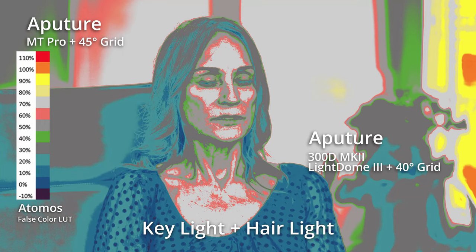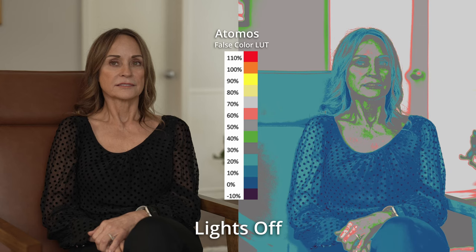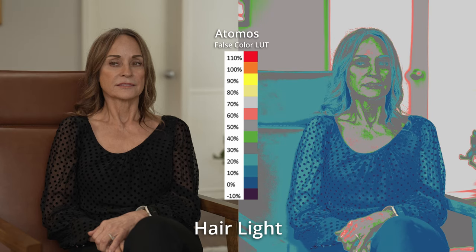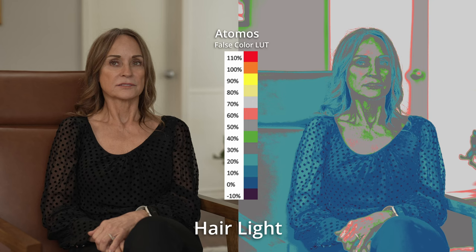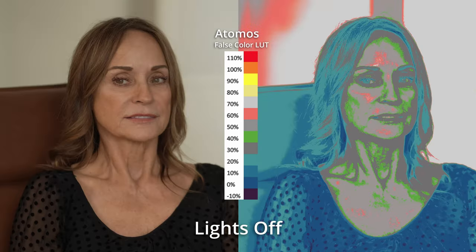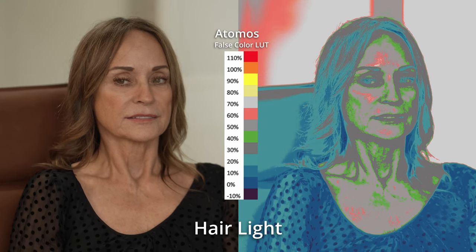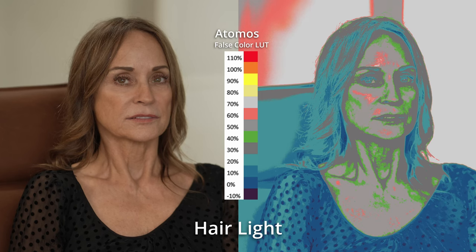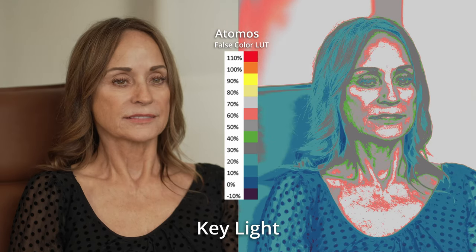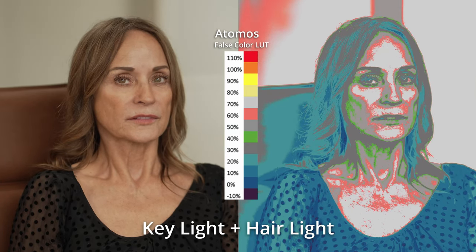We're seeing where our hot spots are, and we're seeing maybe where there's a little bit of spill or something gone astray. Now this is what it looks like side by side, so you can see the LUT compared to the actual footage. You can tell her face is a little too dark with just the hair light on, and then the key light comes on and it brightens up her face. You can see where the light is landing, where we're getting the wrap or no wrap, and how it looks hitting the subject. I like to include this as a tool because when I have something subtle, false color will bring it out so someone can see it — whether it's the DP or the producer.